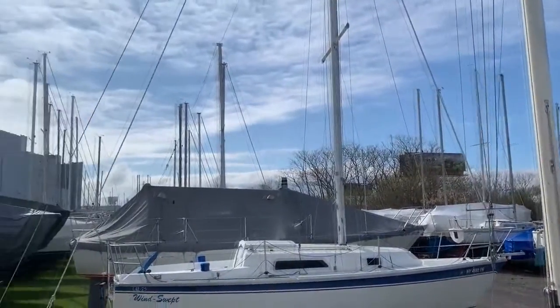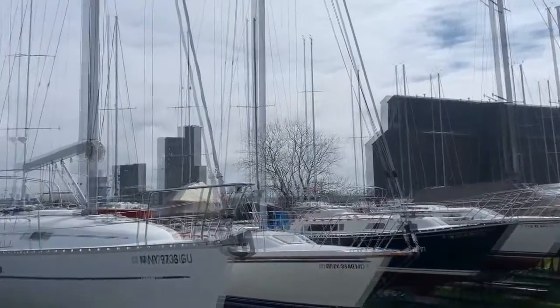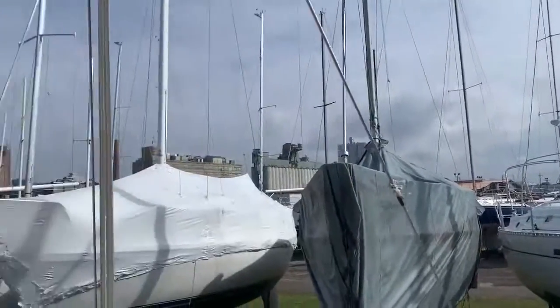Here is an overview of the boatyard. I thought it was going to be a cool shot. Plenty of boats in there now during April.